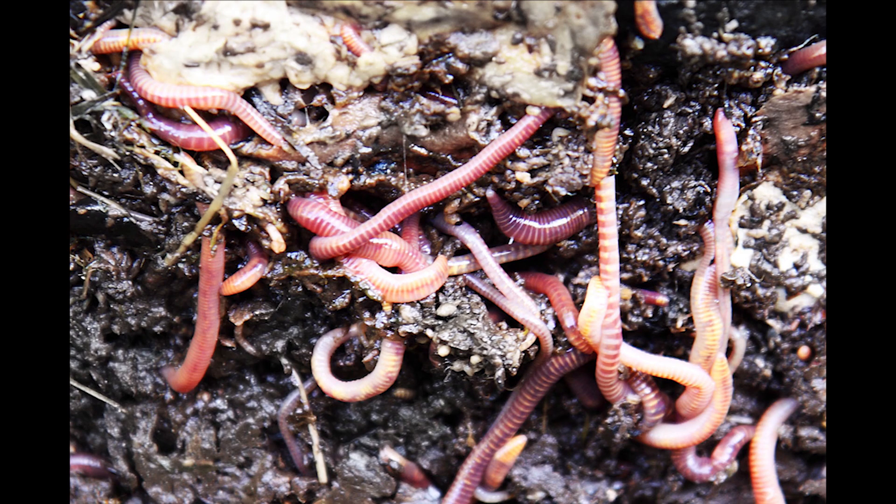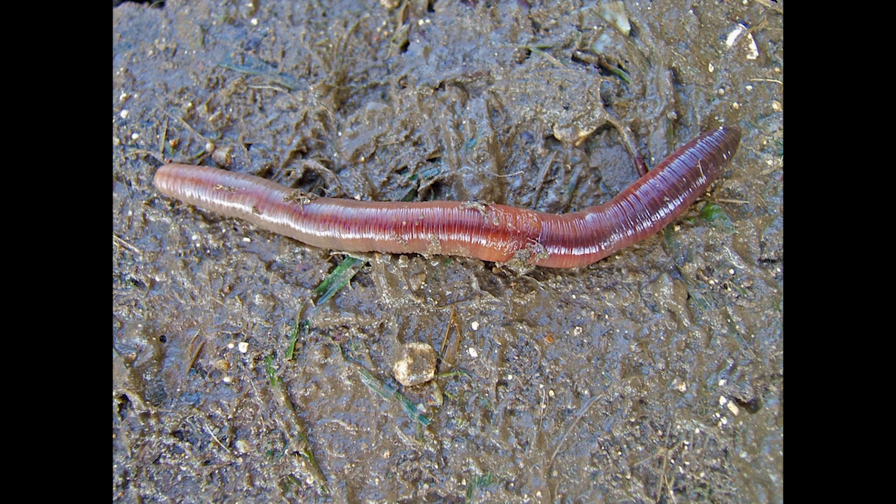So you're probably wondering, how do they breathe if they live in the ground? Well, earthworms don't breathe like we do. They absorb oxygen through their moist skin.